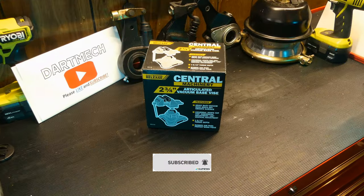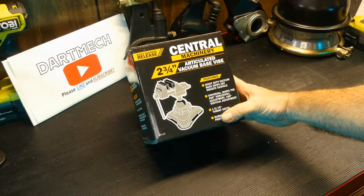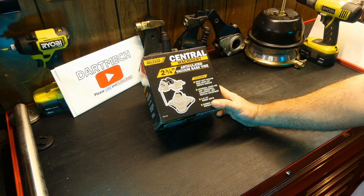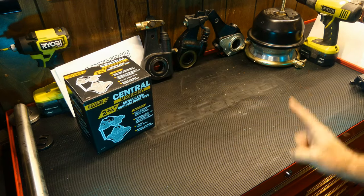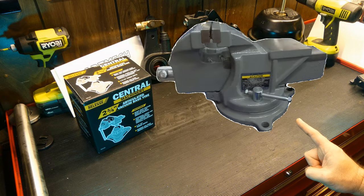The problem was I didn't want a vise that had to be secured to the table. I'll put a couple shots of the options at Harbor Freight if you're in the market for a vise. You either have some like this that are screwed into the tabletop somehow.